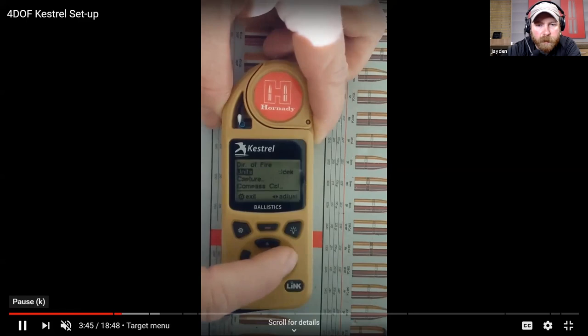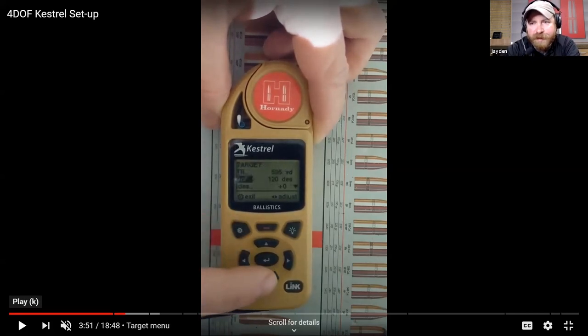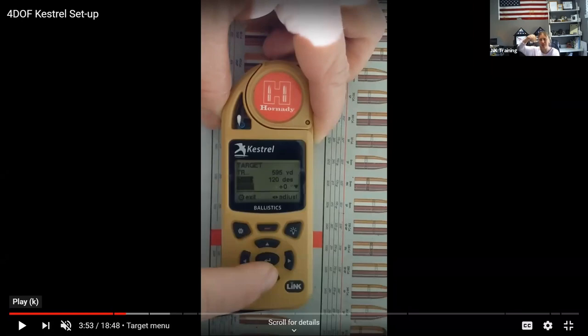You can change it from o'clock to degrees by toggling left and right, and go down to 'Capture' to capture it. If you change your battery on your Kestrel you're going to have to do your compass calibration - just do what it says and it'll calibrate. With the latest firmware update you now just spin it around for 30 seconds - it doesn't yell at you for being fast or too slow. As long as you keep it level and spin it around, the compass calibrates. Make sure you do your firmware updates.